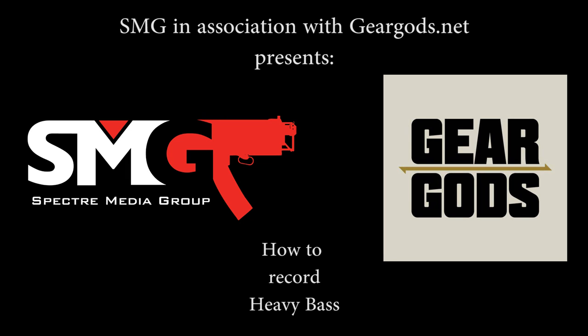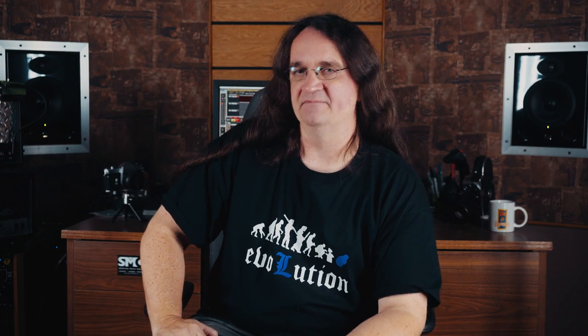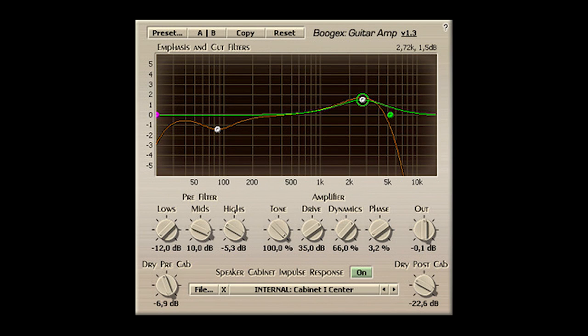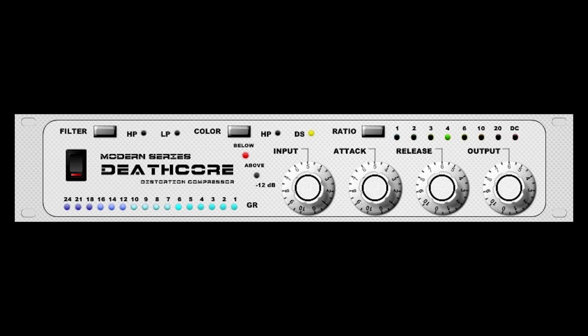But good luck finding someone that can actually play one. If you want to record heavy bass, here's what you'll need: a bass guitar, a direct box, plus a software amp sim, EQ, and compressor. I'm using freeware VSTs and I'll show you how to use these to get a great bass tone.